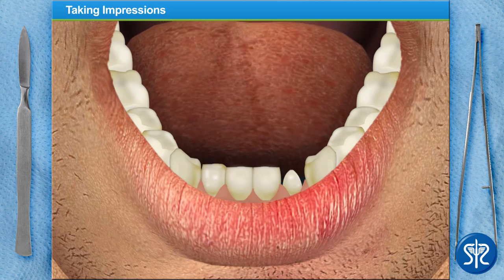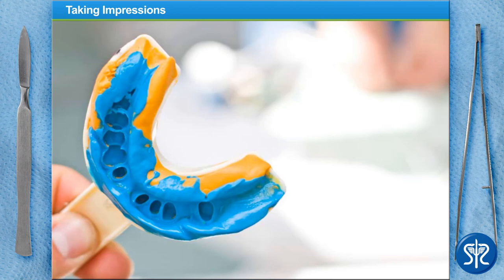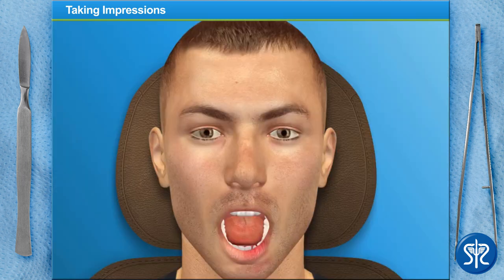Now that the tooth has been shaped, we'll need to take impressions of our patient's teeth. This is done by placing impression trays into the mouth and having the patient bite down on them. These trays are filled with a putty-like substance generally referred to as impression material. The impression material is used to create a plaster cast, which is sent to our dental lab where a dental technician will make the patient's permanent crown. Go ahead and make the impressions — when you're done, my dental assistant will create the plaster cast and send it to the lab.